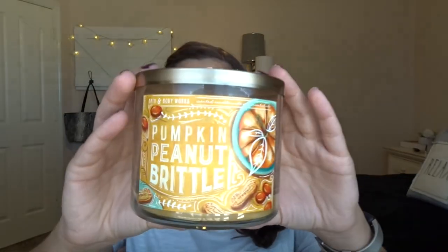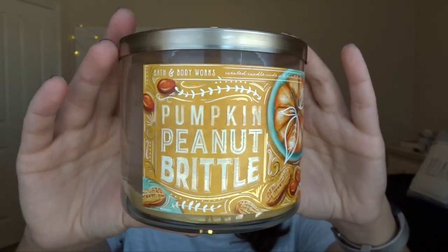Let's go ahead and get started. I know the first thing you guys are going to want to see is the empties. The first candle that I emptied is Pumpkin Peanut Brittle from this past fall in 2020. This packaging is so gorgeous, and Pumpkin Peanut Brittle turned out to be one of my favorite candles. The notes on this are crunchy caramel brittle, salty peanuts, and toasted pumpkin seeds. It smelled so good.